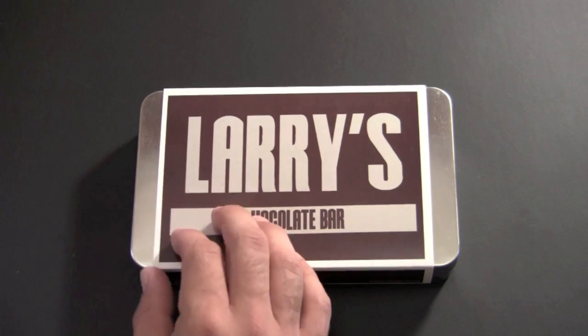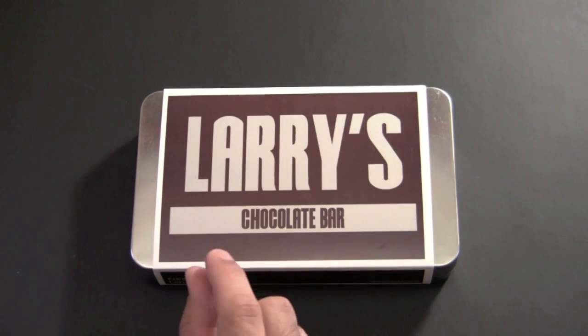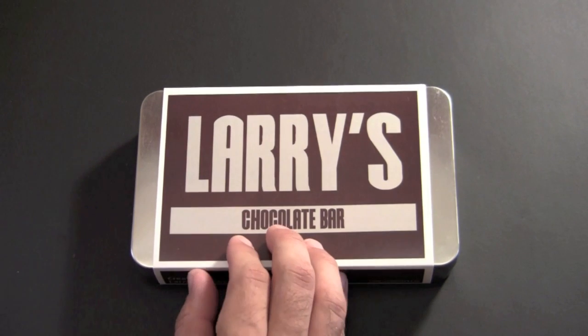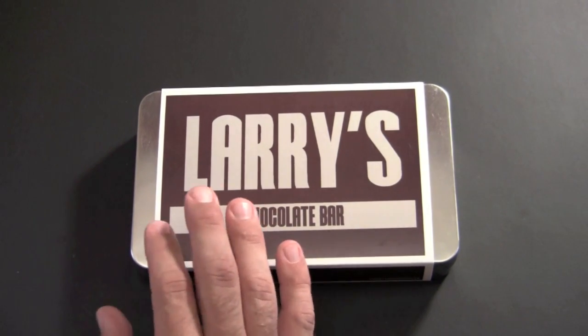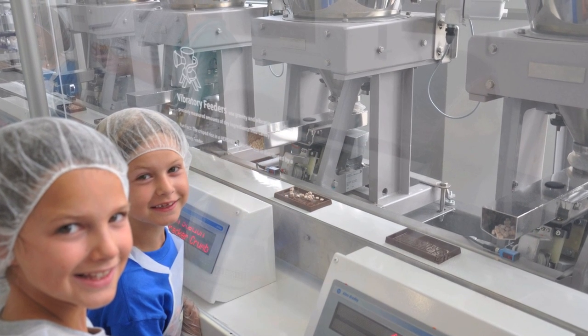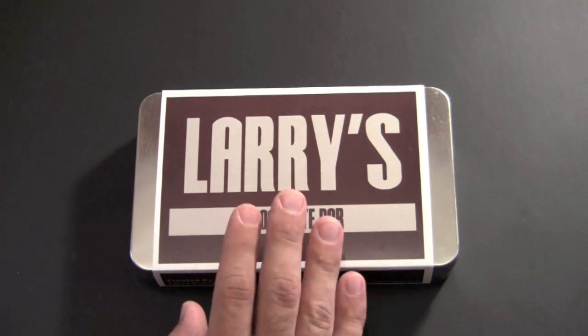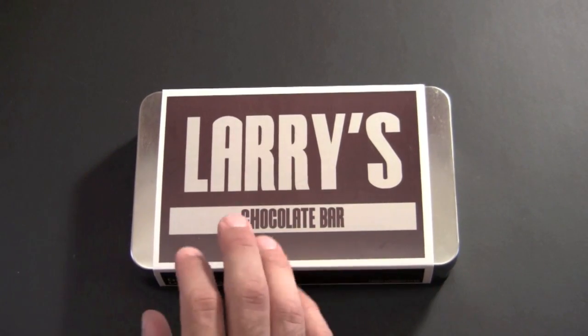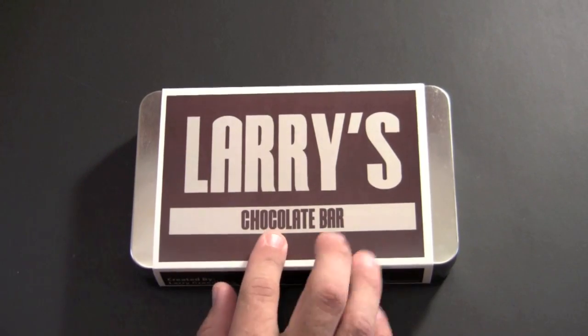You also have the option to choose something to go on top. They have the little kissables, which are little mini candy-coated Hershey kisses. Once you got it all set, you actually enter the production line and watch your candy bar as it's being made right in front of you. You can also, while it's being made, design the packaging and watch it be packaged. When it comes out, it looks exactly like you created it.